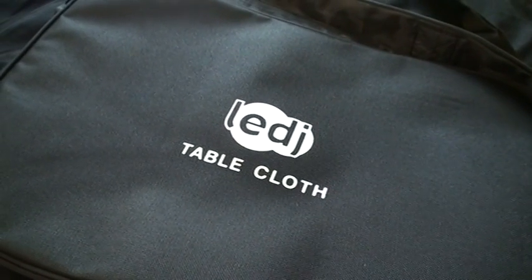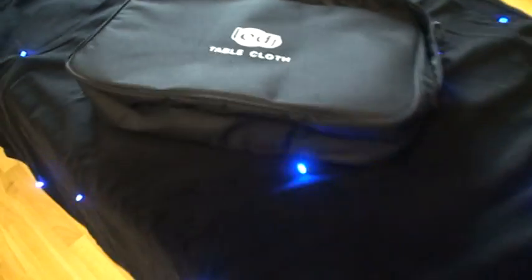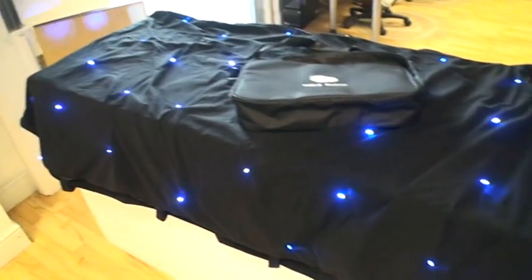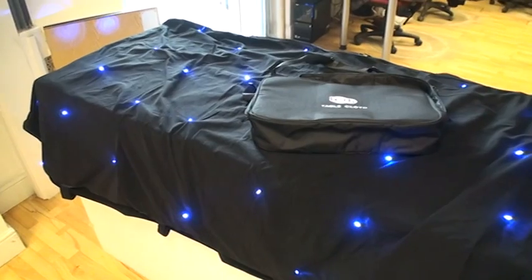Alright guys, at the Get In The Mix HQ we're looking at the LEDJ tablecloth. There it is, there's the bag. This one here is 2x1 meters and they go up to sizes of 3x2.